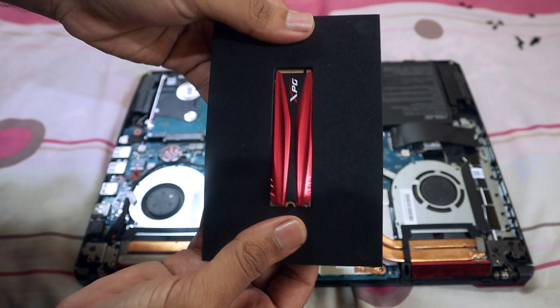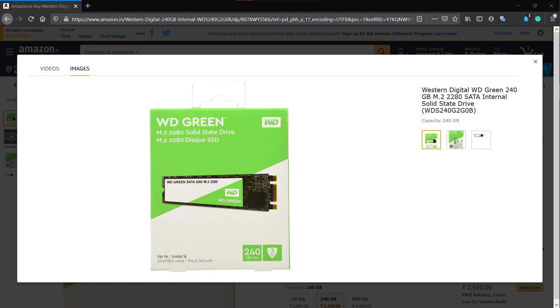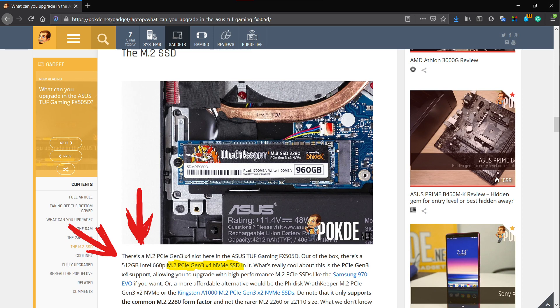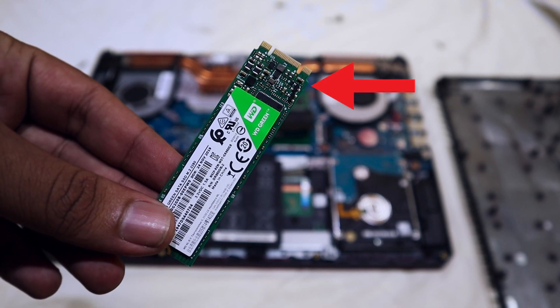Before we jump into the physical tutorial, some things you want to note when buying an SSD for your FX 505: the first one is that the model of the SSD you are going to get is M.2 NVMe SSD. There are two types — M.2 SATA SSD and M.2 NVMe SSD. You want to get the M.2 NVMe SSD because it is the one supported by the FX 505. If you are finding it difficult to differentiate M.2 SATA SSD and M.2 NVMe SSD, an easy way to do so is by looking at the grooves.